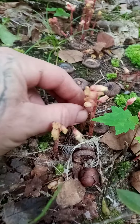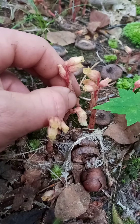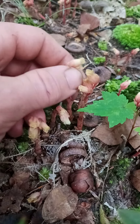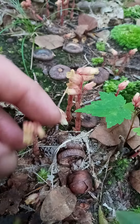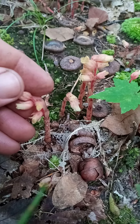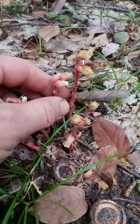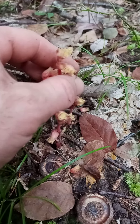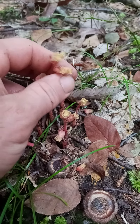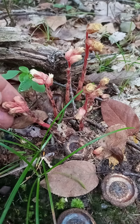Check out this Indian pipe. It's like a different style. There's multiple heads on it, and it's pink. I've never seen that before.